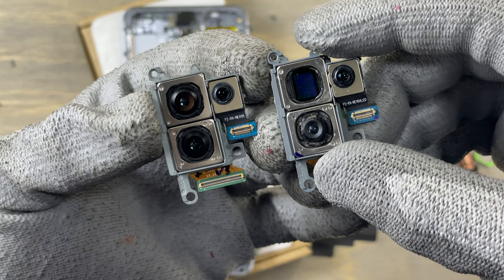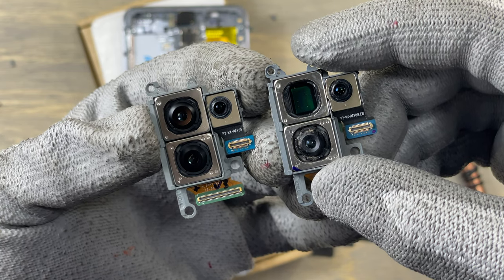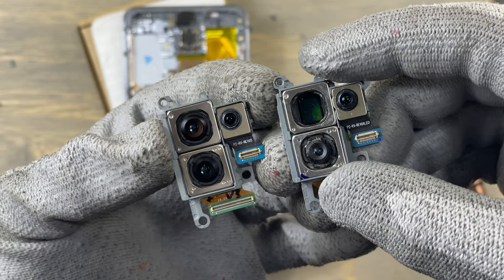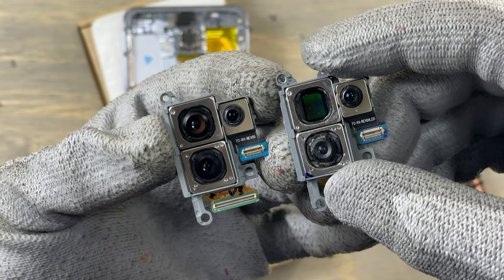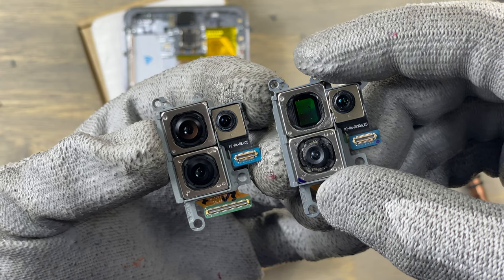As you can see, on the left is the new camera module — it's crispy clean — and on the right is the bad camera module. You can see the dust, and I tried to clean that dust but it will not come off.